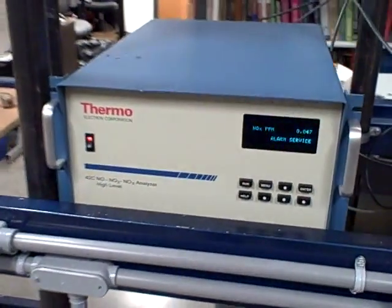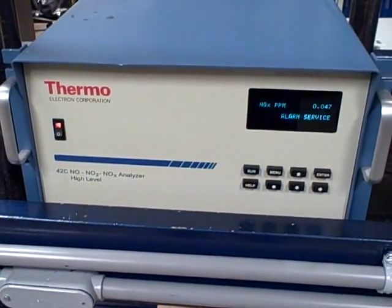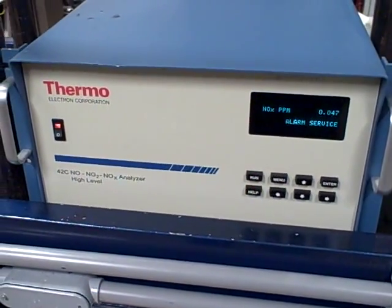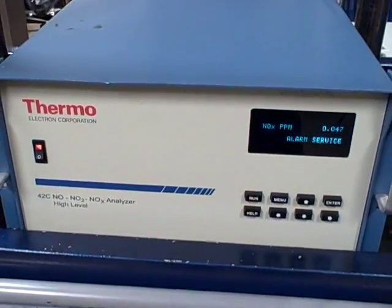Over here we have a Thermal Electron Corporation NOx analyzer. It also uses chemiluminescent technology like the Rosemount 951C — generating ozone with instrument air, letting the ozone react with the nitric oxide gas, and that produces a small amount of light which is measured by a photomultiplier tube.